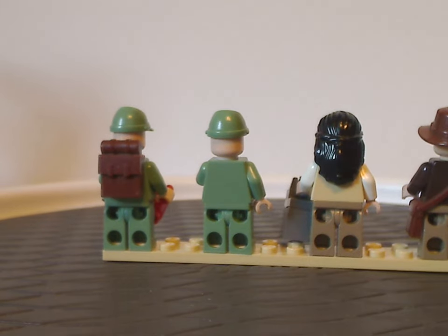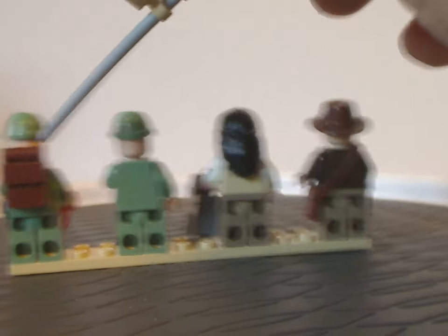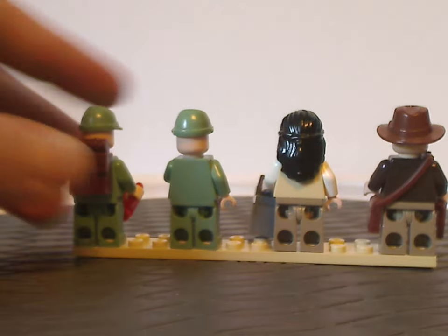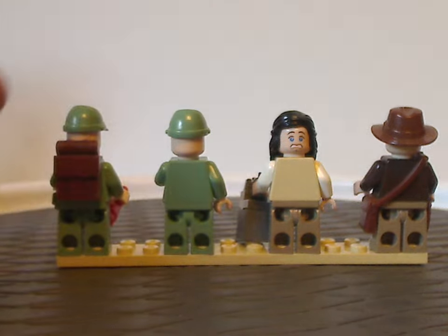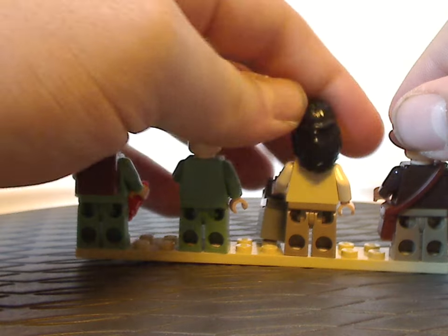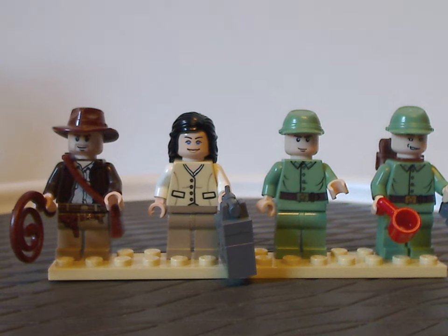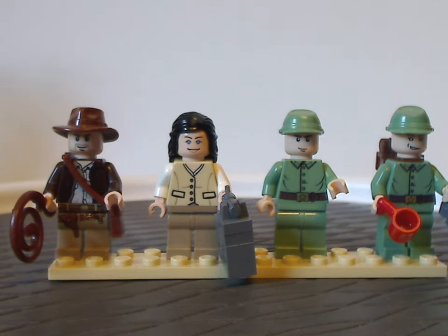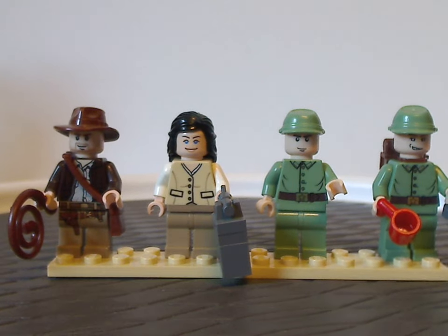As for the back prints, there is not any back printing for most of them, except for one German soldier which does have an actual backpack piece. Also, most of the rest have double-sided faces as well, except for Marion Ravenwood. That's about it with this minifig selection. I think they also could have included Mutt Williams in this set, and maybe also a couple of monkeys, as fitting to the chase sequence of the movie. But still, a good selection as is.